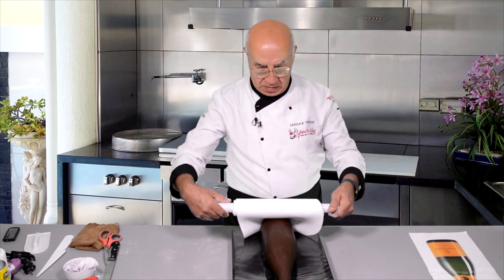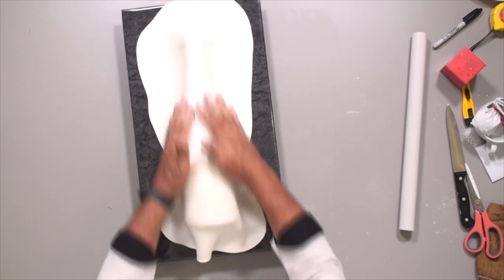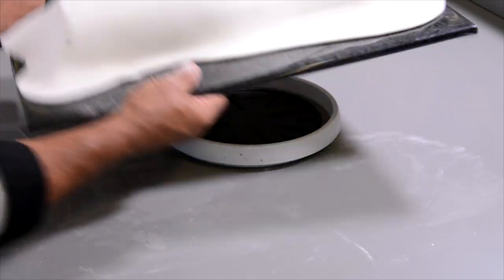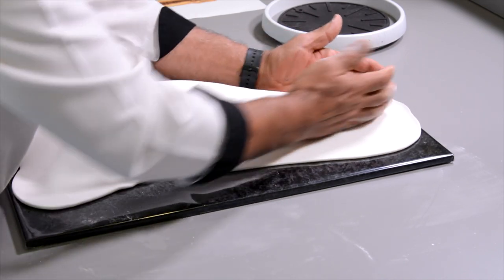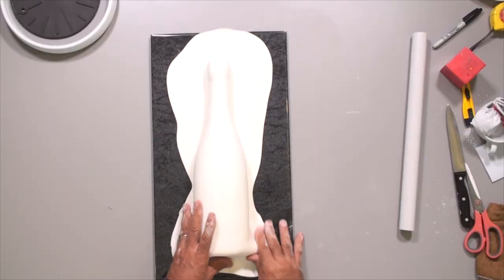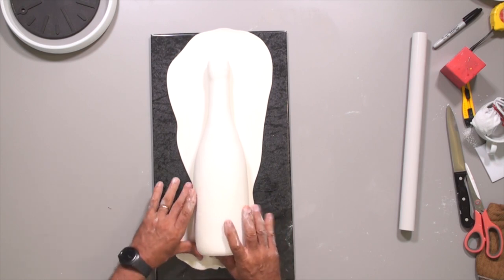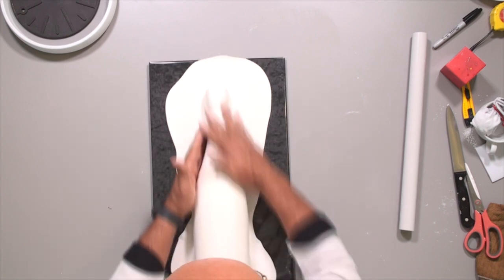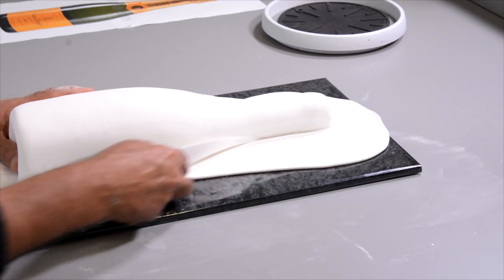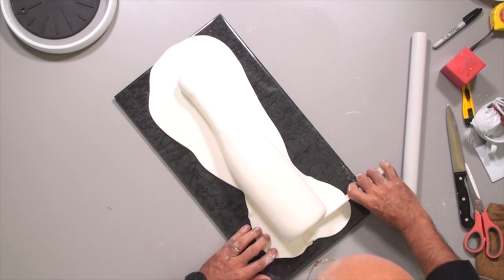Starting from here — that's the easiest coating because everything is roundish; no problem at all. Push this in. Plastic knife — don't cut, just drag on the edge. Make sure you're putting the fondant as deep as possible without cutting, just like that.